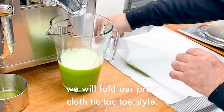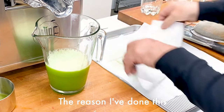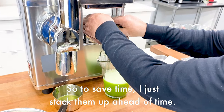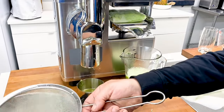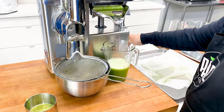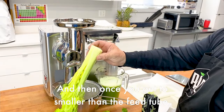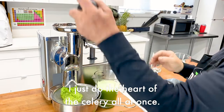We will fold our press cloth tic-tac-toe style. Notice how I have two press cloths — the reason I've done this is I know the other half of the celery will require one press cloth, so to save time I just stack them up ahead of time. Now I'm going to press the juice, and while the juice is pressing I'm going to go back to completing grinding the celery. Once you get to smaller than the feed tube, I just do the heart of the celery all at once.